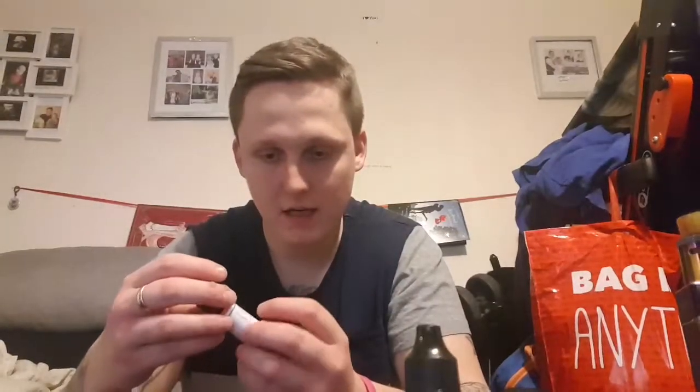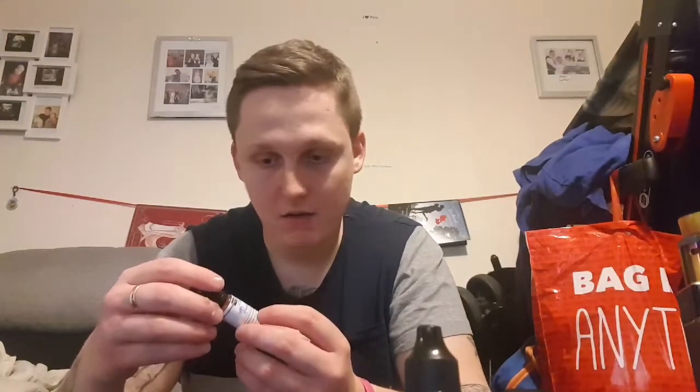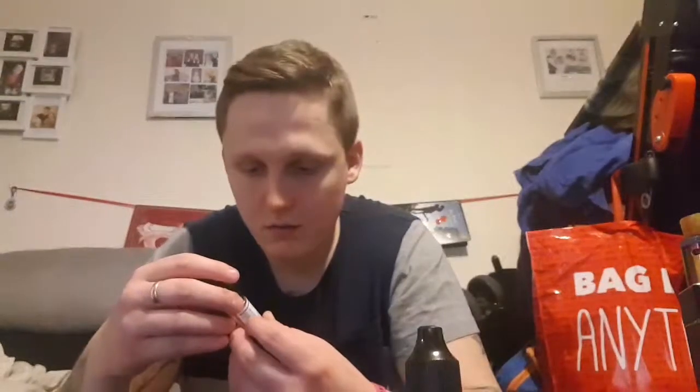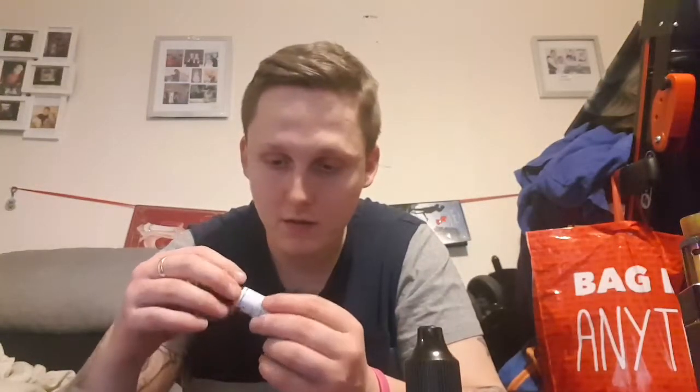That one is only a 10ml with 3 milligrams of nicotine, and I would say these are 70/30. We also have VCB. It might have a flavor profile on it, but yeah, it doesn't. I'll have to vape it and tell you what it tastes like. I've had these a while.